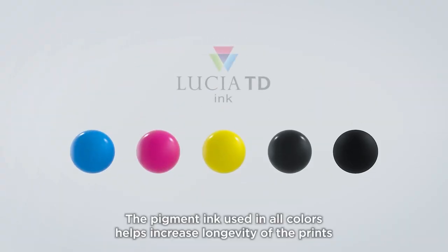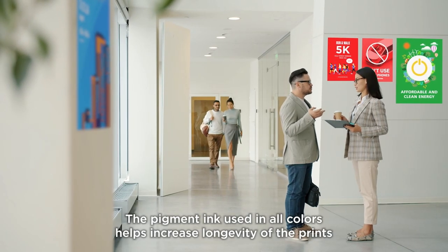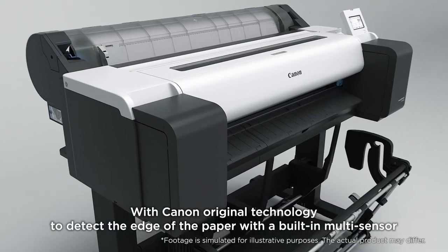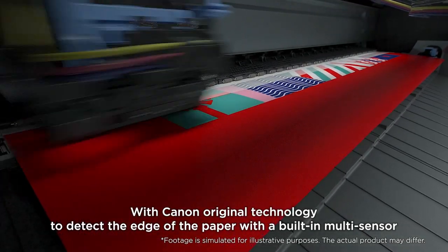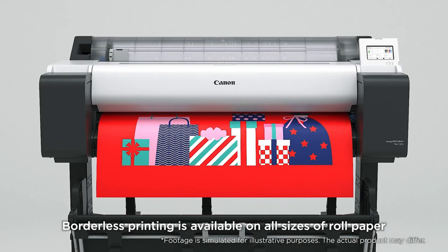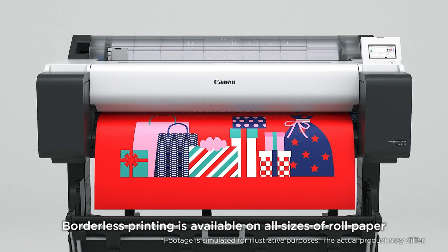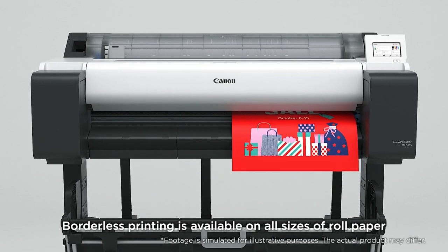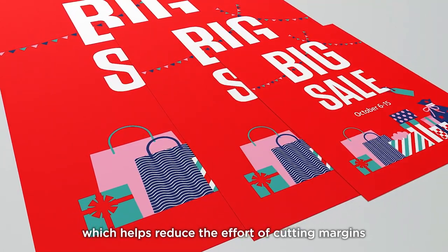The pigment ink used in all colors helps increase longevity of the prints. With Canon Original Technology to detect the edge of the paper with a built-in multi-sensor, borderless printing is available on all sizes of roll paper, which helps reduce the effort of cutting margins.